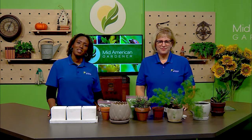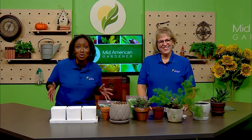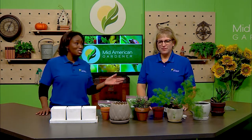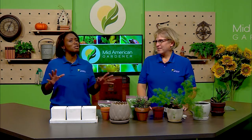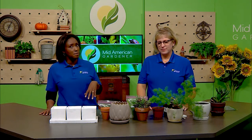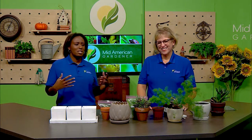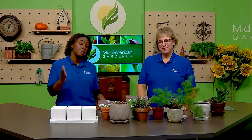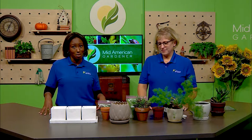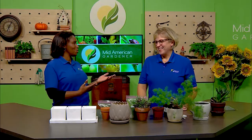Well hello and thanks for joining us for another episode of Mid-American Gardener. Don't adjust your channel — we are in the studio for the first time in gosh, almost two years. Jen is here with me today. We're doing a special in-studio show. She's got tons of stuff to talk about — she's going to repot some things, tell you some things not to do, give us a good start on houseplants, and we've got some Facebook questions to answer as well.